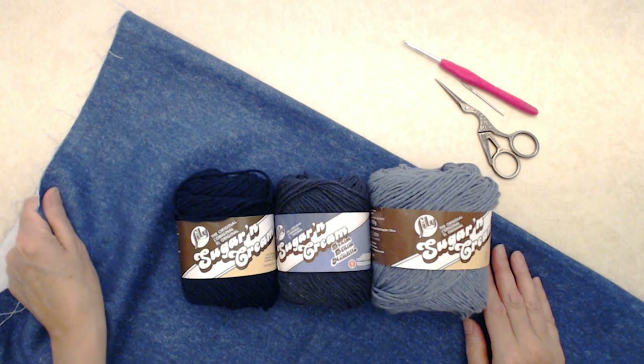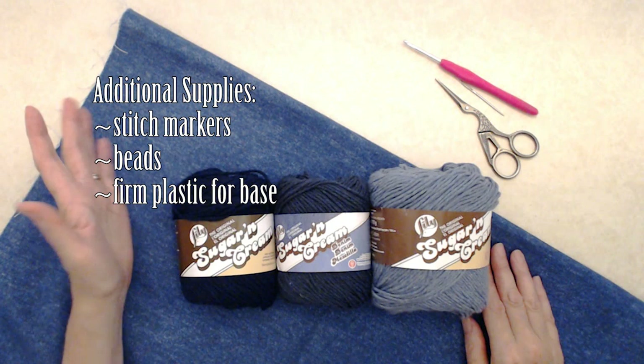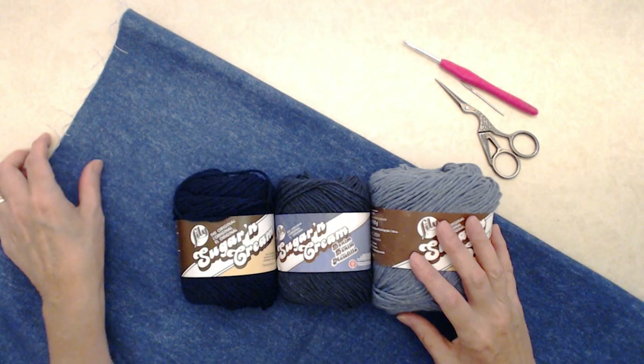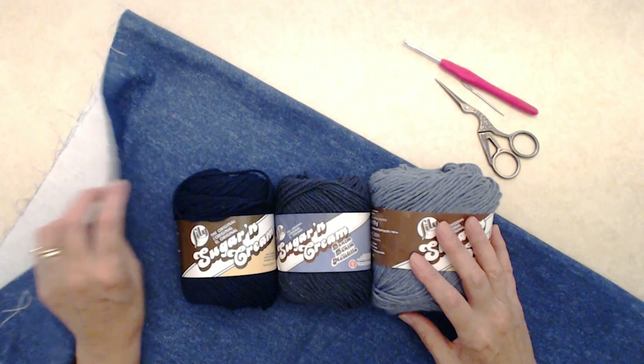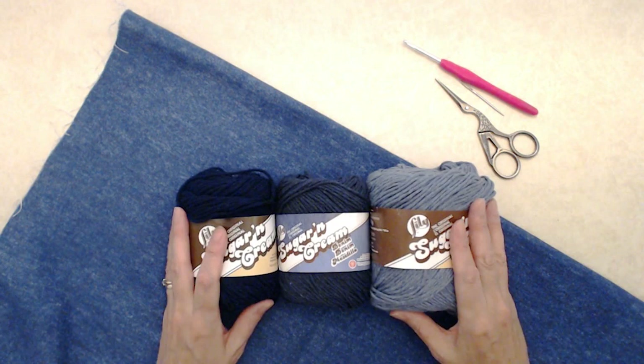You'll need some fabric for your lining — I'm using denim fabric and recommend a sturdy fabric like denim or canvas. Here's a list of additional supplies you'll need as well. I do have other tutorials on how to create linings either hand sewn or with a sewing machine. I'm going to be using a sewing machine for this one, so I'll have links for all of that in the blog post in the description box below. Let's get started.